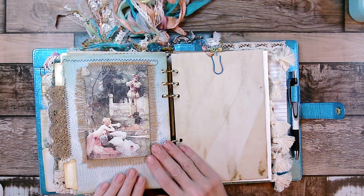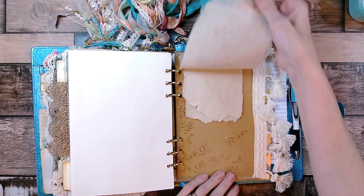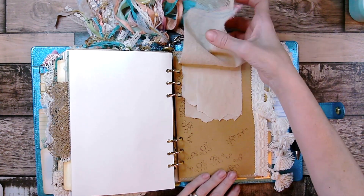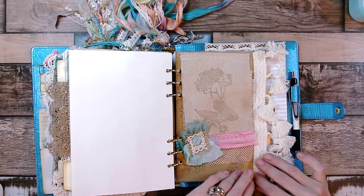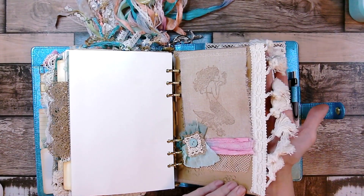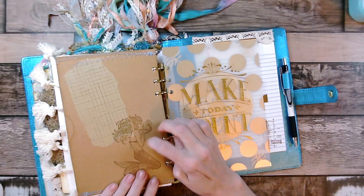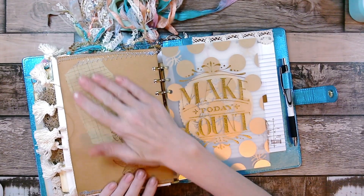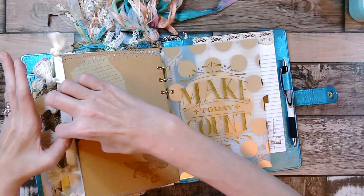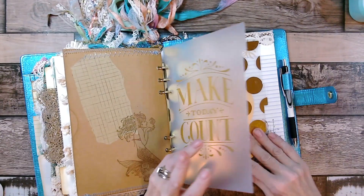There are a couple more index cards. This flips up so you can journal underneath, a couple more journaling spots. I stamped little bubbles right here, put a fabric cluster right there, and here is the trim on the side. I put some washi tape and stamped another image — this is also a pocket so you can store something inside. I got the dividers in here.